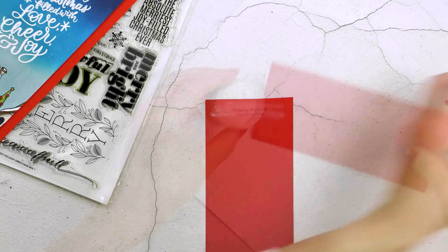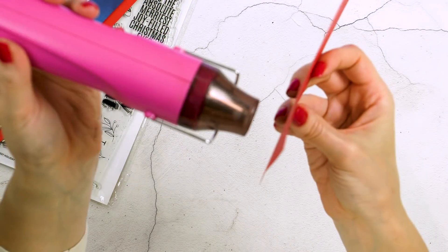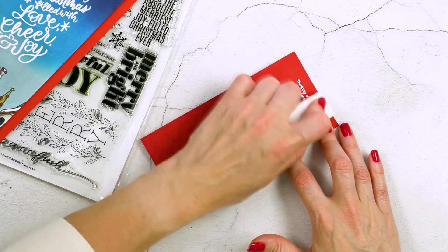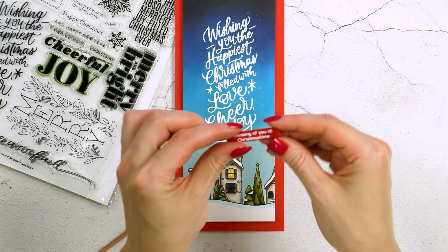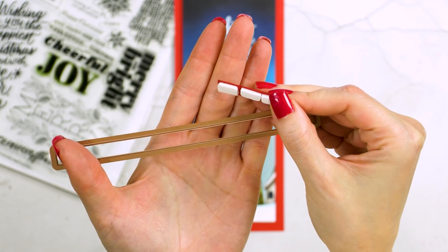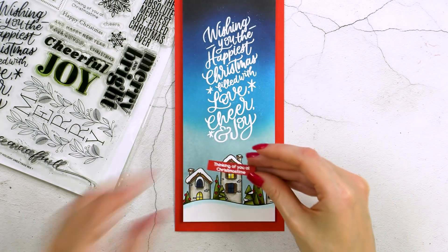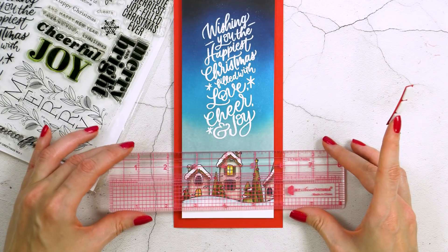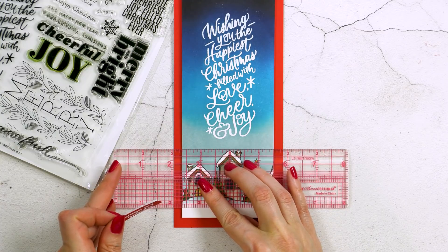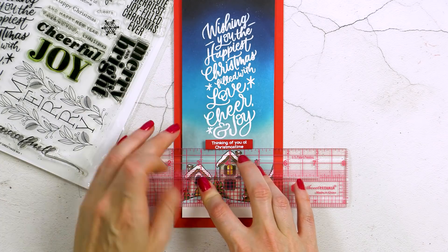Next I needed to create a sub sentiment for this card and I'm going to heat emboss one that reads 'Thinking of you at Christmas time.' I'm embossing it on the same color card stock as the card base to keep the colors consistent. I used a skinny strip die from my stash to cut the sentiment out — you can also use a paper trimmer, but I find I like the edges better when I use a die. Now I'm just foam mounting my little die cut onto the panel above the village and below the sentiment, using my MISTI ruler to make sure it's centered.